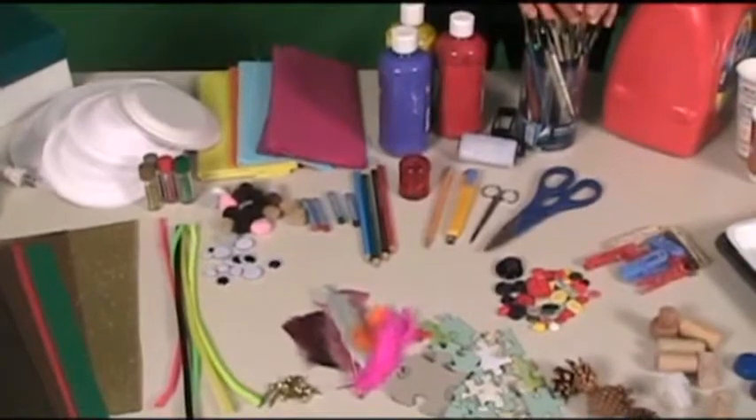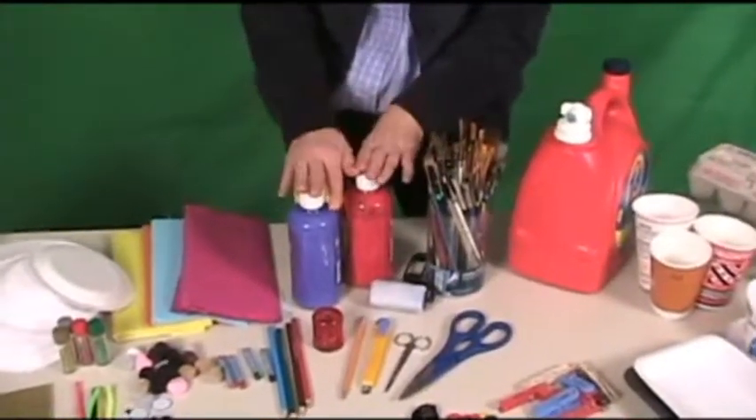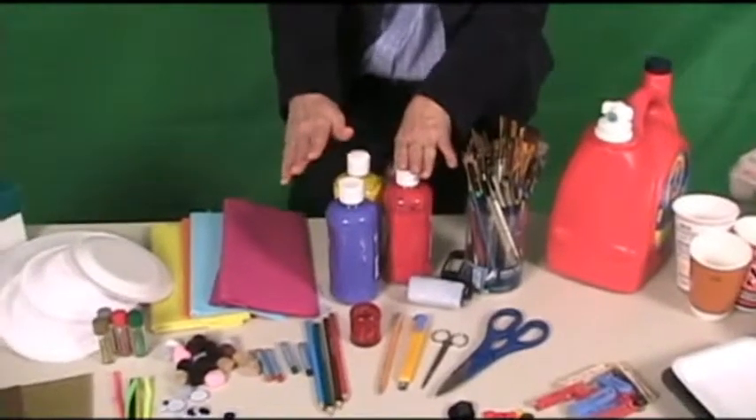Don't forget brushes — really essential — a roller, some paint, and tissue paper.